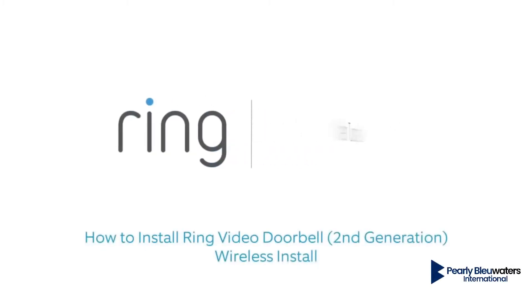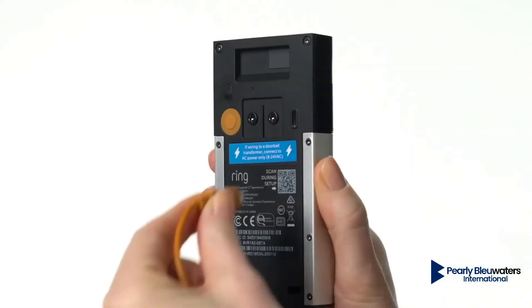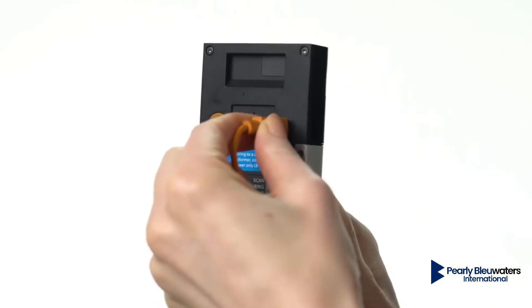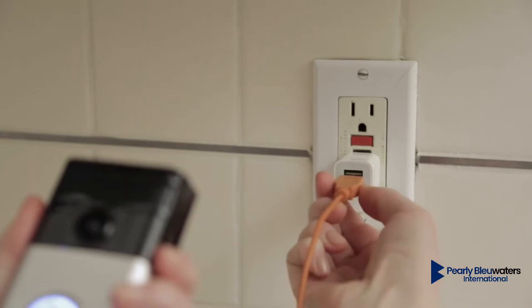This video shows you how to install Ring Video Doorbell without wiring it to an existing doorbell system. First, fully charge the internal battery by plugging one end of the included USB cable into the port on the back of your doorbell and the other into a USB power source.